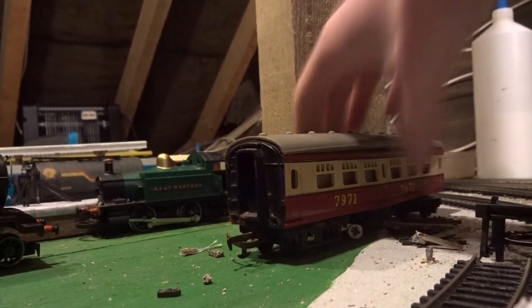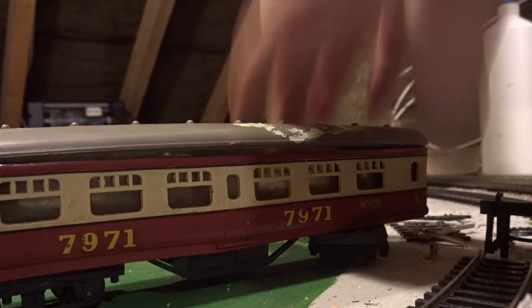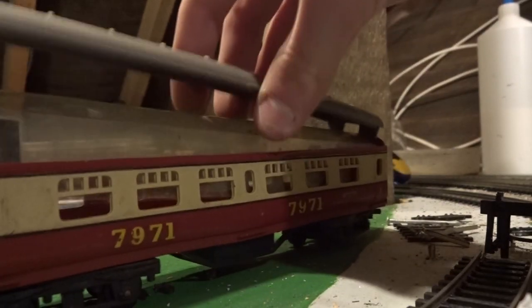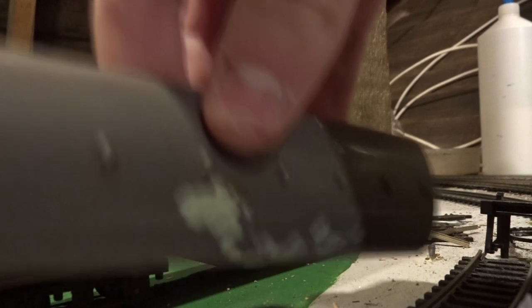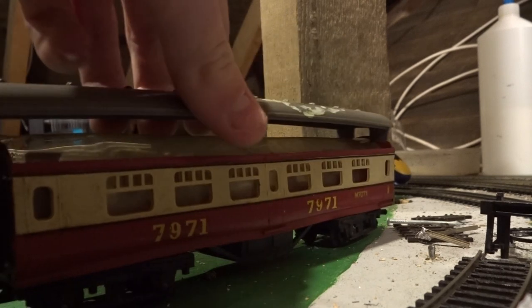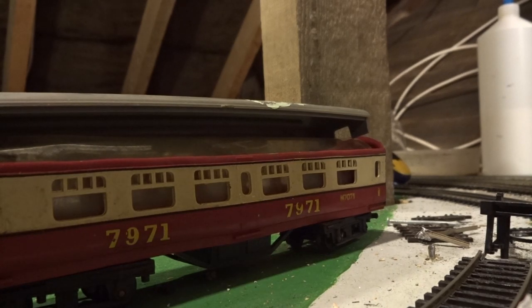Next up I'll start the long section on passenger rolling stock. First off we have this — what looks like a Triangle. I think it says Triangle on the bottom. It's a representational impression of a Mark One coach, which is unfortunately heavily warped, old and dusty. I don't think I'm going to use this as a coach since it doesn't look very realistic, but I'll probably end up using it as a worn-out coach for scenery — like some worn-out coach left to dump.